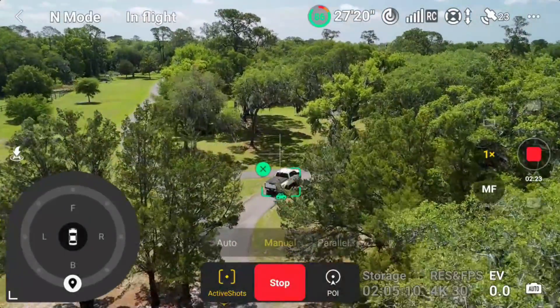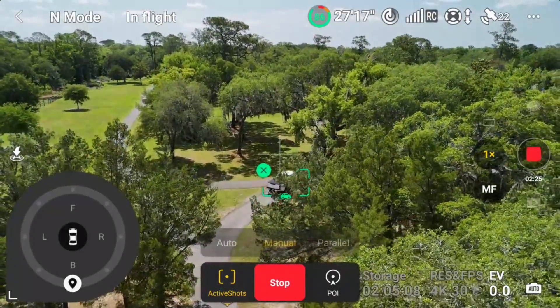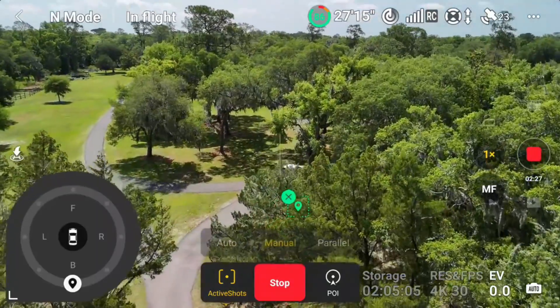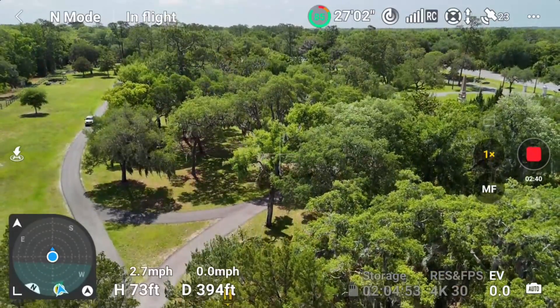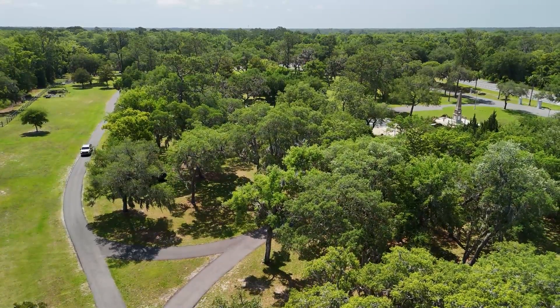That was a pretty close tree. I think he's going to lose us here because we're going to be totally under a canopy. He has totally lost us. Subject lost — fly with caution. I can't see us at all. Well, that didn't work out too well, but I think we've shown that the obstacle avoidance is on in normal mode.